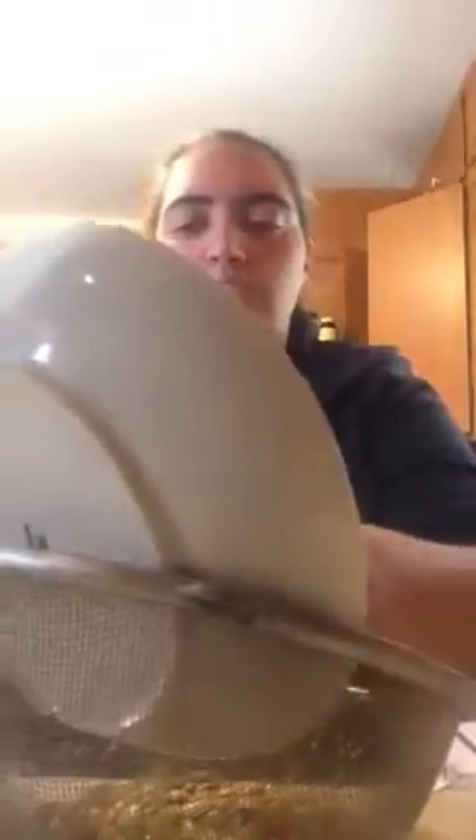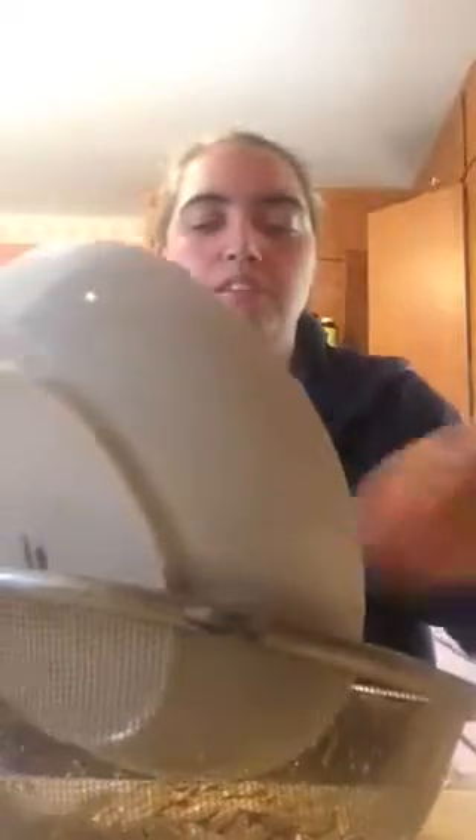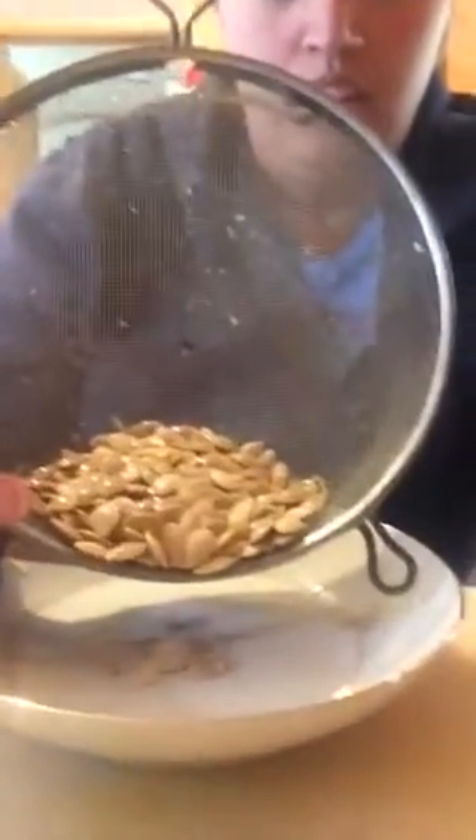I use a wire mesh strainer — I use this for all of my seed saving expeditions. All it is is rinsing this out with water to get any ick that might be left on it. Just rinse this out.